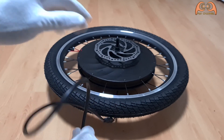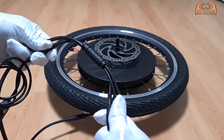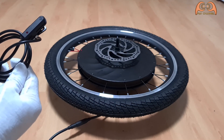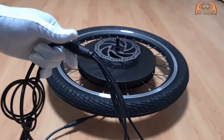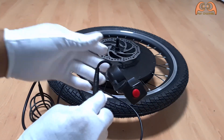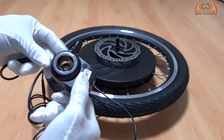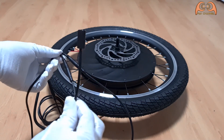The wiring isn't difficult either. One connection for the pedal as a sensor, one for the throttle grip, and one for the brake sensor.